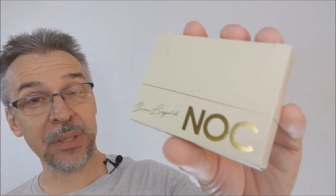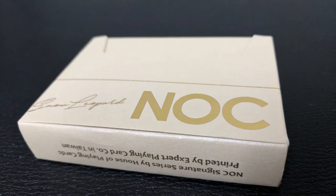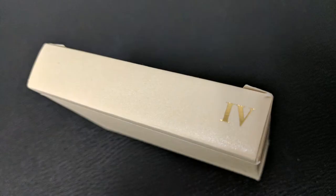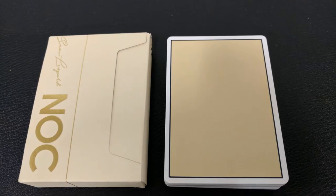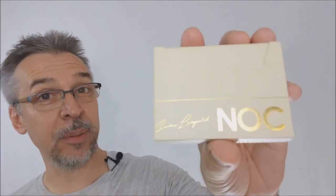These cards are printed by the Expert Playing Card Company and come in a sideways-loaded tuck. It is a cream color wrapped all the way around — a matte color — with gold metallic accents. It says Snow Leopard where the signature would be, and it says Nock. On the bottom there's ad copy about the Signature Series and Expert Playing Card Company, and on top it says number four in Roman numerals. There's also a cigar band that wraps all the way around. Everything is really striking and beautiful — it's a very clean tuck.